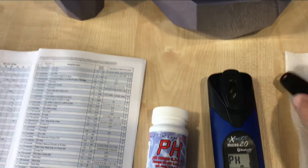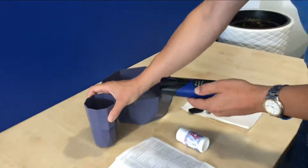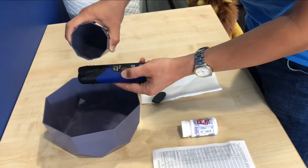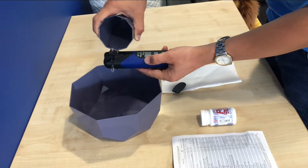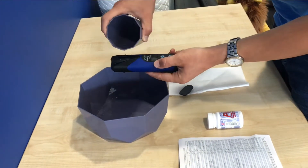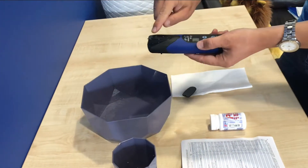Now we're going to clean the cell with the water we're going to be testing with. We rinse it three times with the test water, and then we fill it up right to the top.